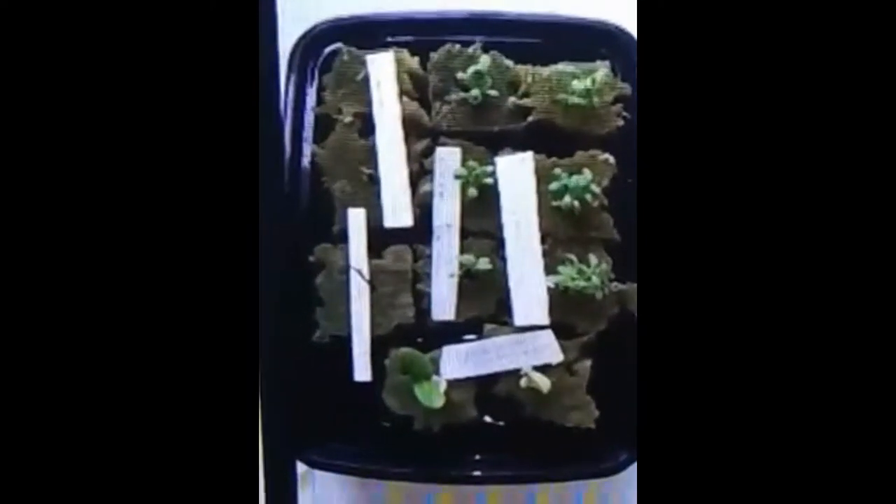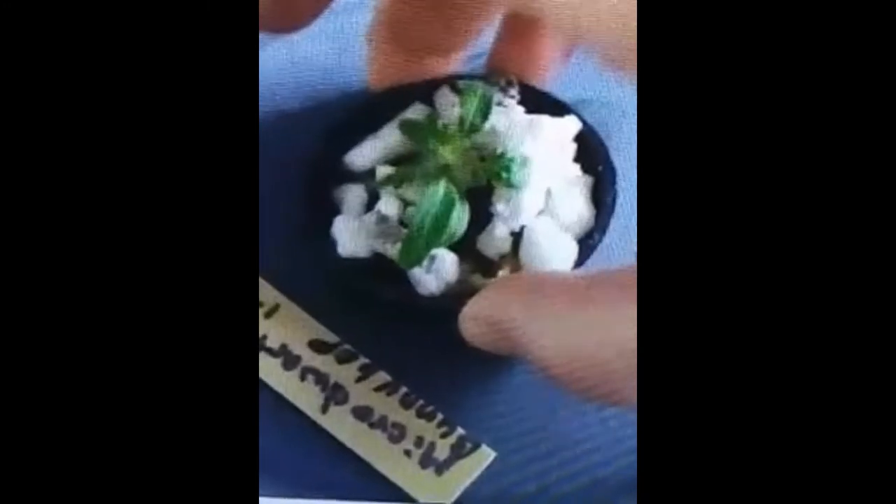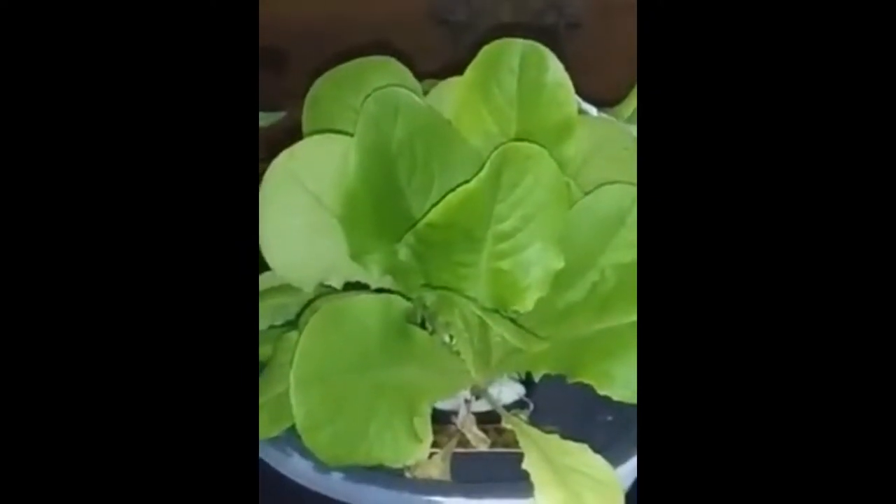Just doing an update today on our cracky method of hydroponics. This is where we began — January 23rd, though we actually began the project on January the 18th. We did an update on February the 5th, and this is what we have today. It's been well over a month, and these are our plants still in the hydroponic setup — the cracky method — with the micro dwarf tomato.